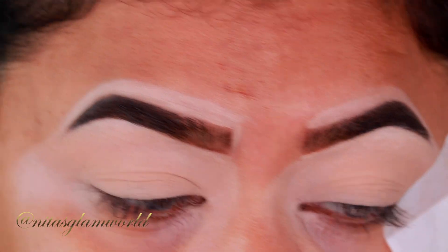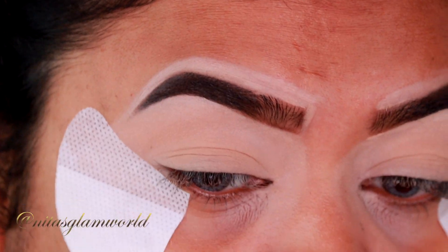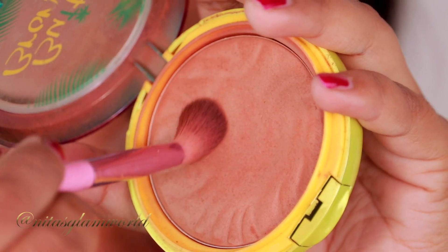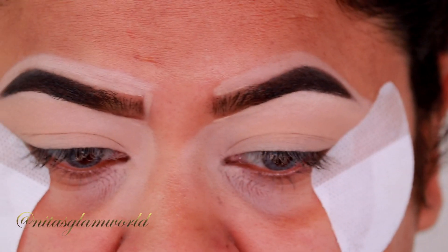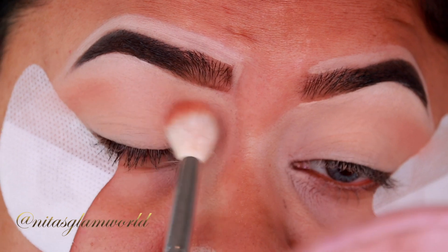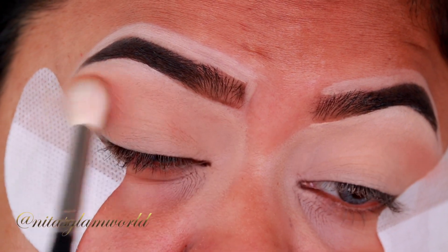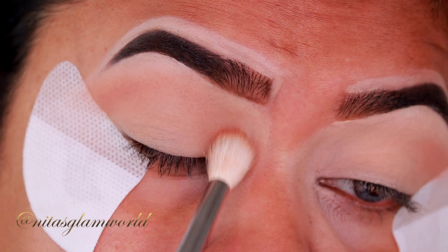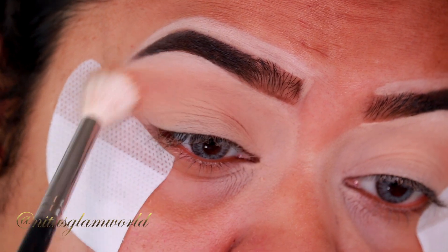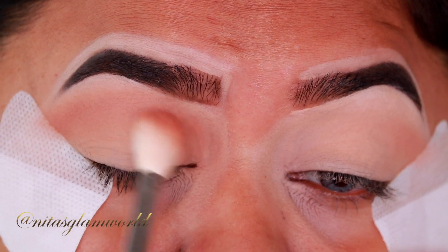I'm using eyeshadow shields which I got from Amazon — you can use regular sticky tape as well. For my eyes, I'm first taking my Murumuru Butter Bronzer from Physician's Formula and applying it as my transition color with this large fluffy blending brush, my Morphe M441. If you don't have a brown eyeshadow, you can totally grab your bronzer and use it as eyeshadow — it works perfectly well.